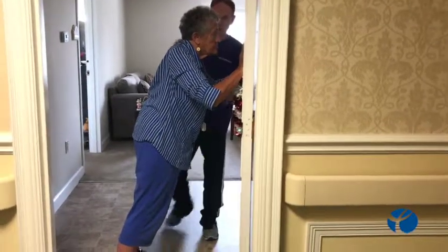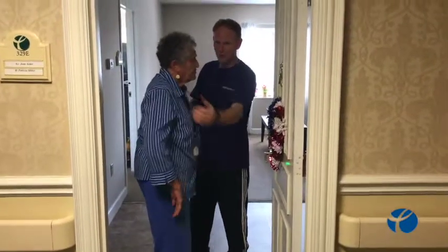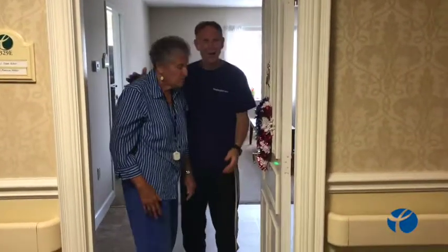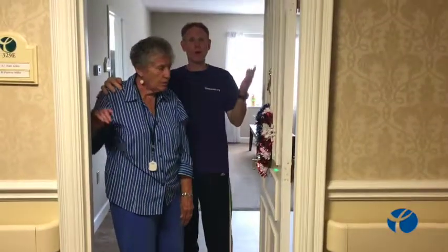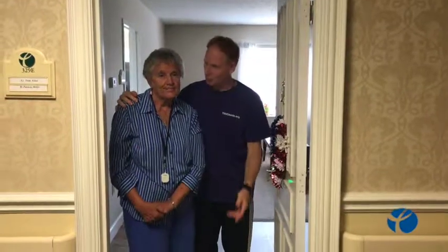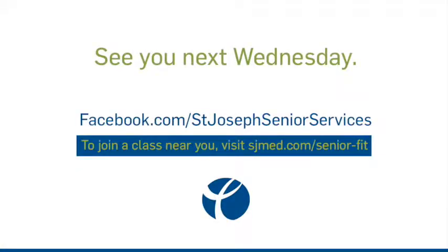Very good, Joan. Very good. Feel all those muscles being worked? It feels good though. I want you guys to welcome — thank you very much for coming today and seeing us here at St. Paul's. Joan and I will see you again in the future at 12 o'clock noon. Thank you.